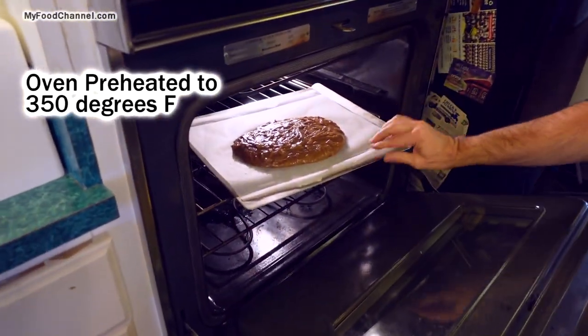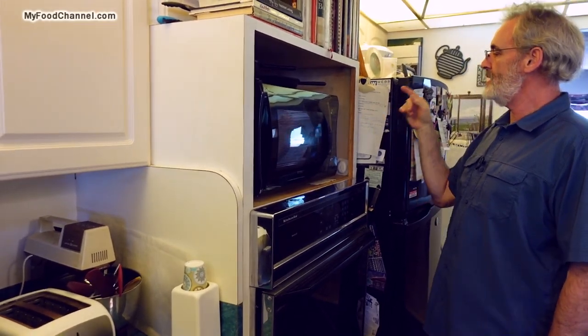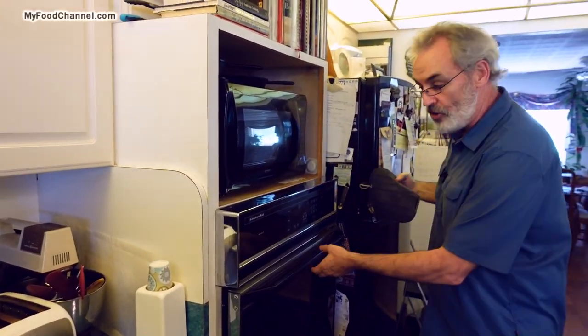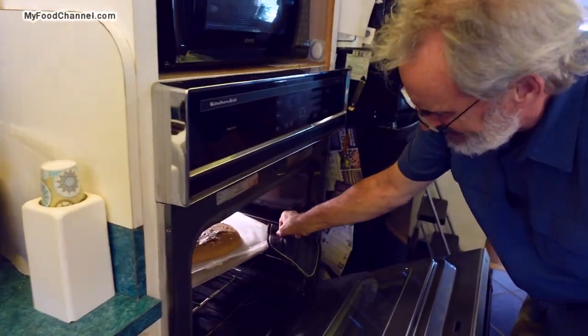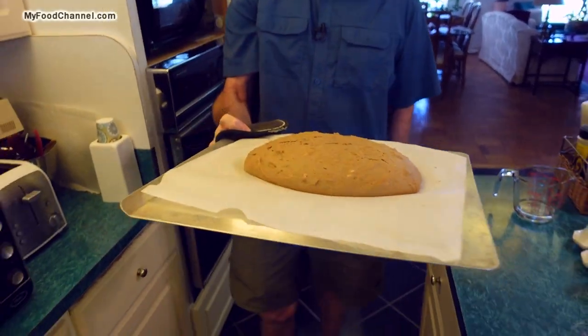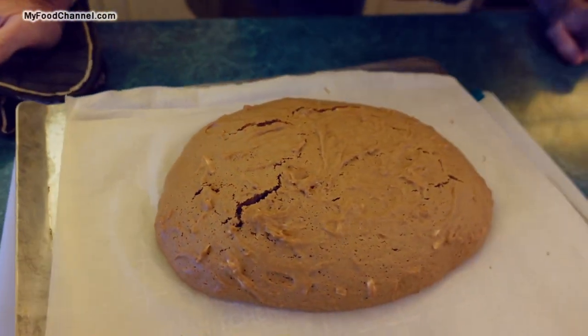I've got my oven preheated at 350 degrees Fahrenheit. We'll slide it in and let it bake away for 30 minutes. Alright, so it has been 30 minutes — let's take a look. It's gone a little puffier than I like; we're gonna have some fat biscotti, but that's alright.